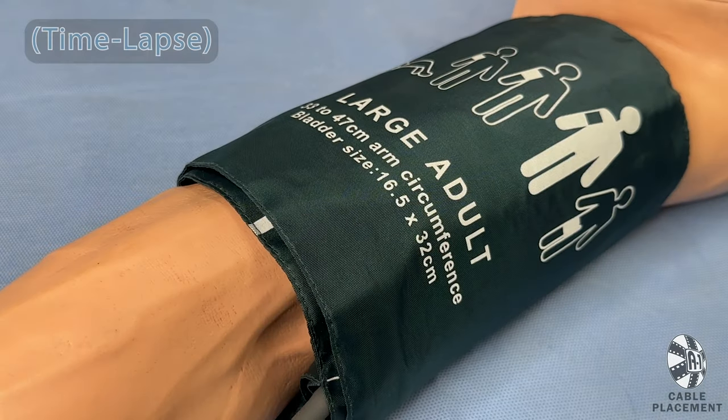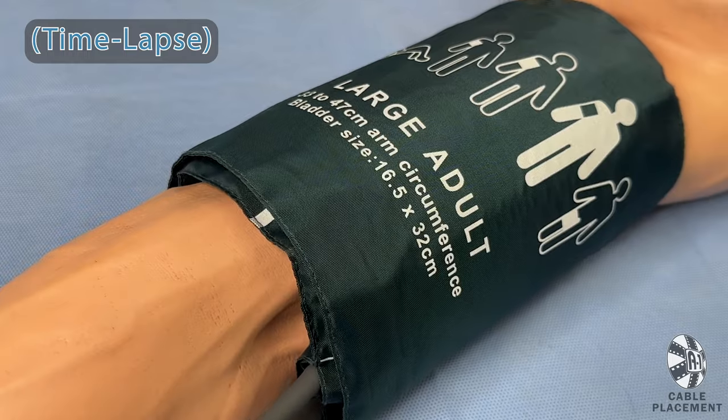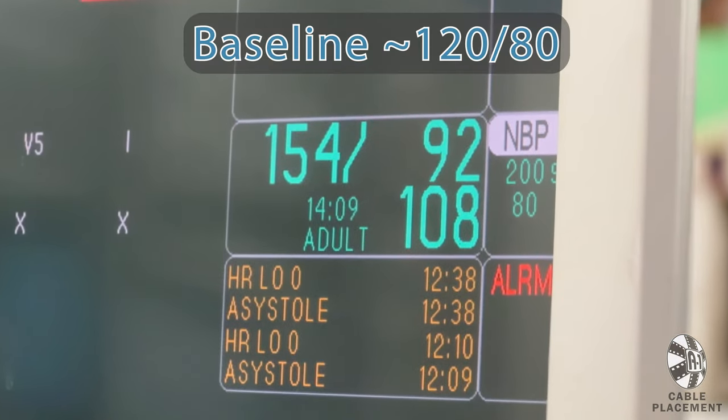This will inflate the cuff around your patient's bicep for about a minute or so. Once it beeps and deflates, the blood pressure will be shown on screen. 120 over 80 is the most common baseline pressure for a healthy patient.